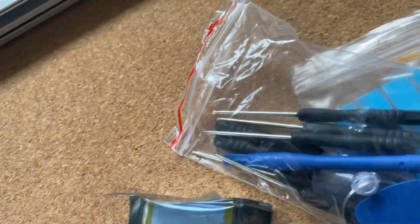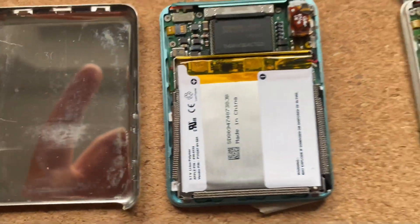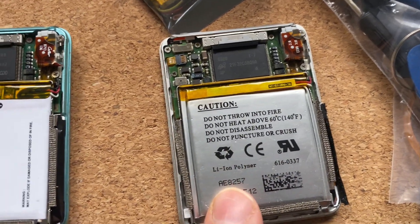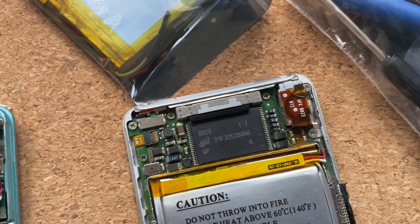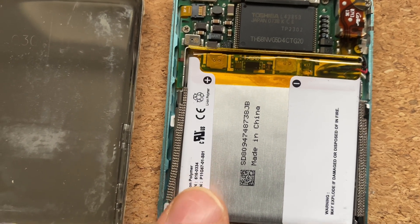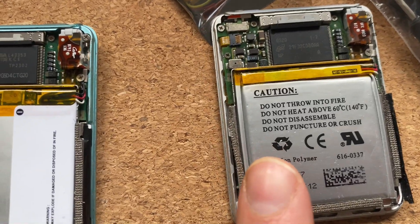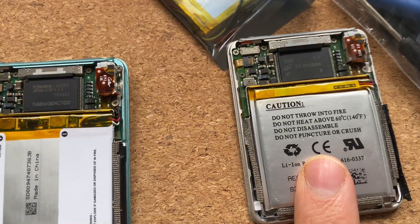One thing I am noticing straight away is these batteries are different. This one looks very Apple-esque and it just says lithium polymer Apple. So this one has had the battery changed and it still didn't work. Hopefully the battery fixes this issue — but yeah, that's interesting.